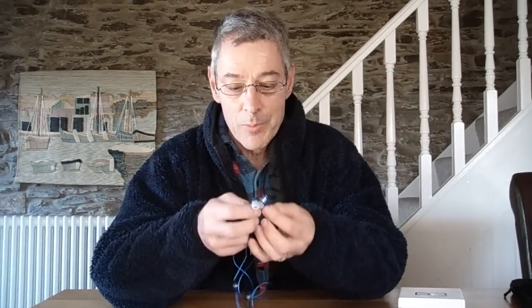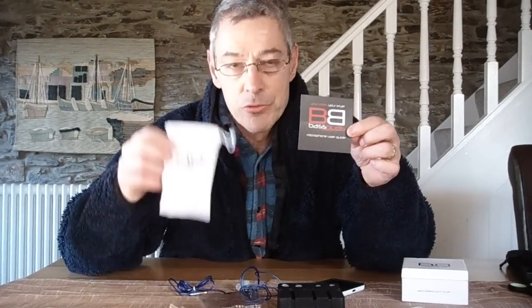Here are the Bass Buds — I'll take them out now, otherwise I shall be getting carried away. They are really beautiful. The whole presentation kit is fabulous to give as a gift to somebody, and I would highly recommend them. Go and treat yourself to a pair — they are top notch. Thank you.